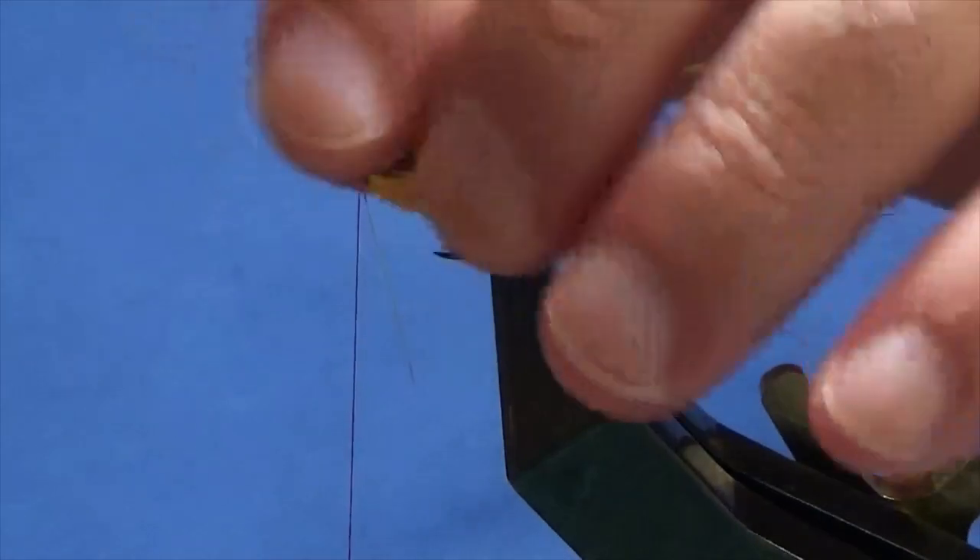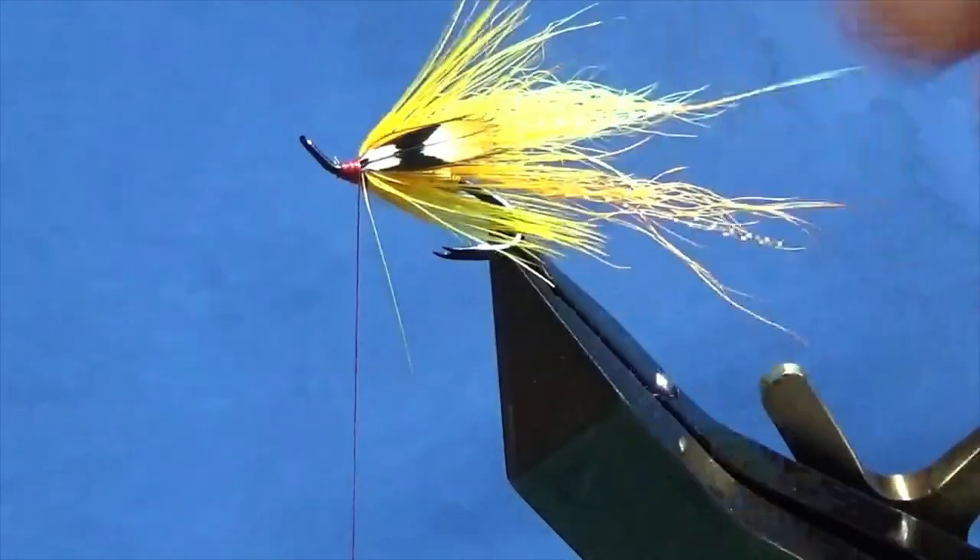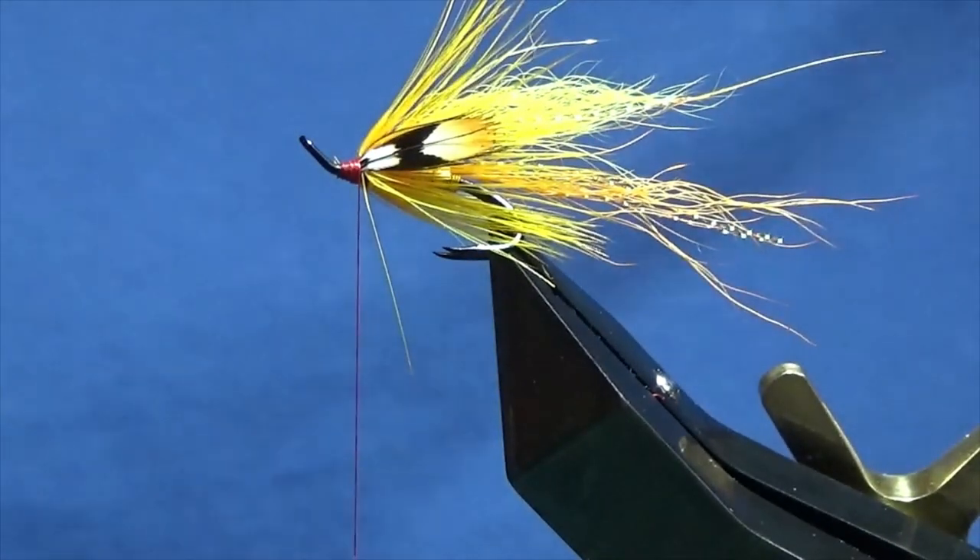Just a wee check — not looking too bad now. It's a bright wee fly. It's a great fly for peaty water and a good fly for rivers.